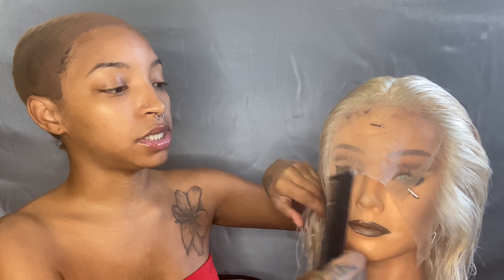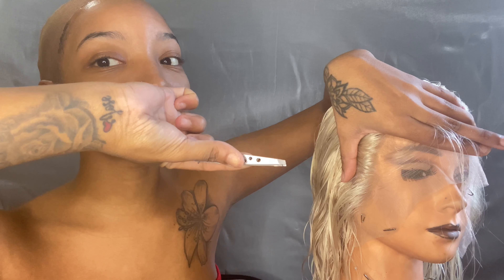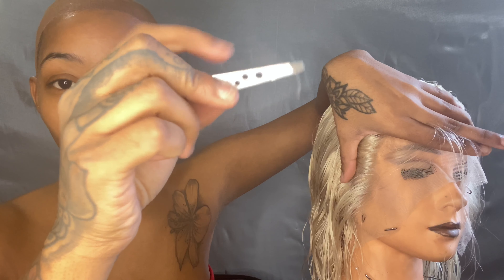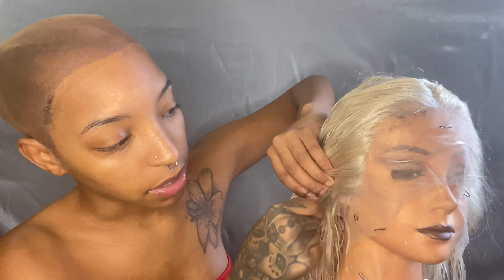I'm gonna start off by just sectioning off that first piece — the first little hairs in the front. We're not going to touch that; that's going to form our hairline. I'm gonna take a little bit — literally thinner than paper — take my tweezers and use the slanted part like this. I'm not gonna be plucking too much; like I said, there's hardly anything on these sides. You're just gonna pluck a little bit.